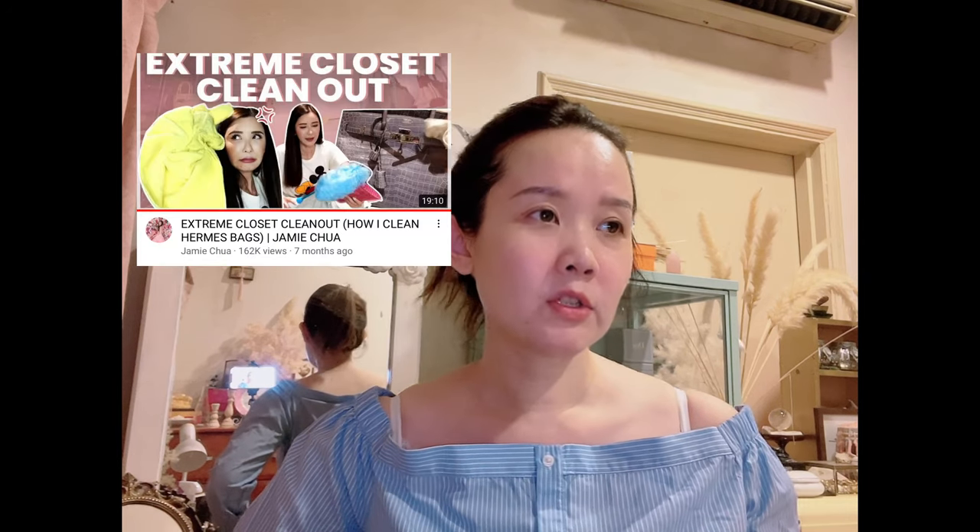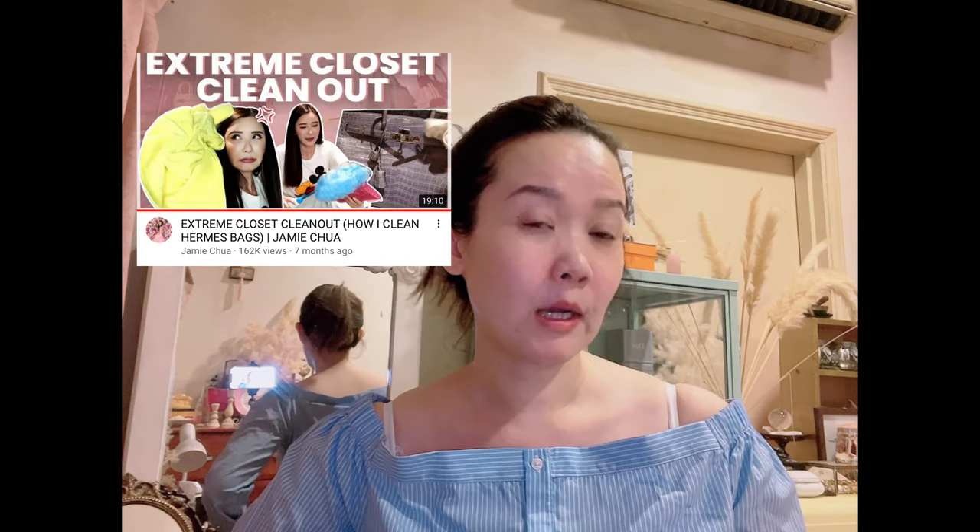I have to admit I didn't get this idea all on my own — I was watching YouTube one day and stumbled onto one of Jamie Chua's videos. A lot of you who love handbags and luxury shopping would know who she is. She's a Singaporean socialite, and I like watching her because she's quite funny sometimes, takes really nice pictures, and has a crazy large collection — especially Hermès bags, but also jewelry, clothing, and shoes.